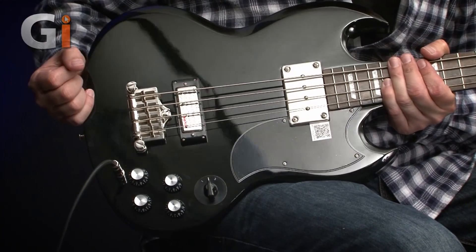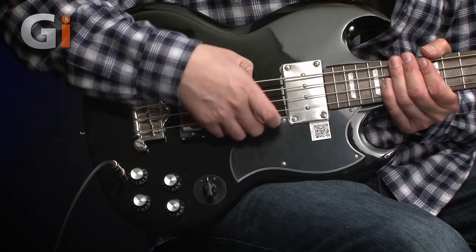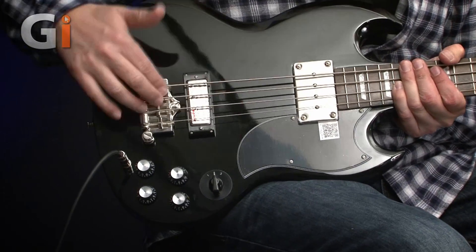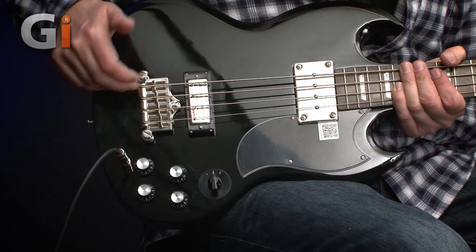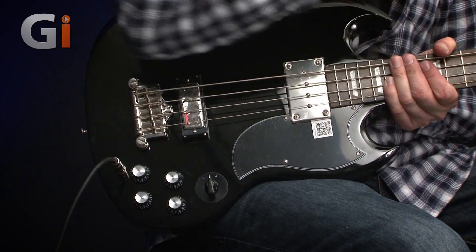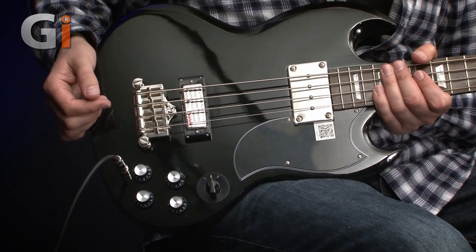And then we have a little mini pickup over in the bridge position. This is great if you're the kind of player who finds that pickups in this area are a bit in the way. Three-point mount bridge with a quick release slots, so the string goes straight in on the ball end — straight up to the tuning key, no problem at all. String changes are going to be nice and quick.